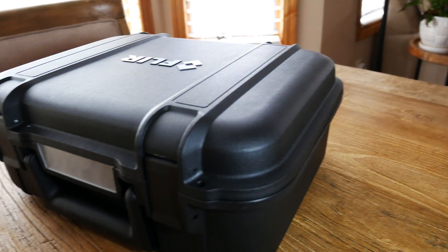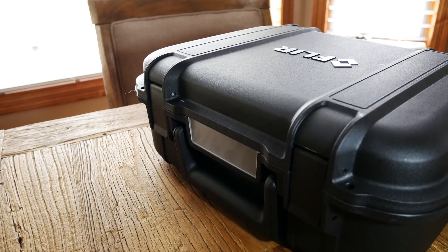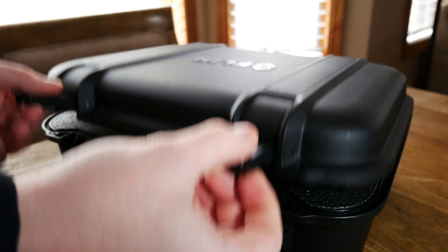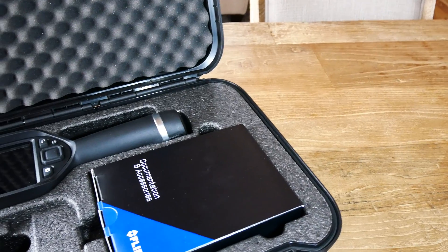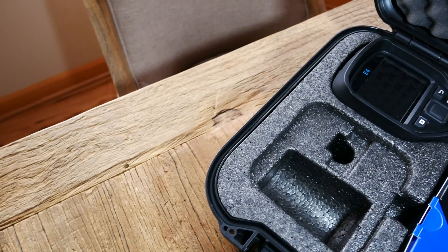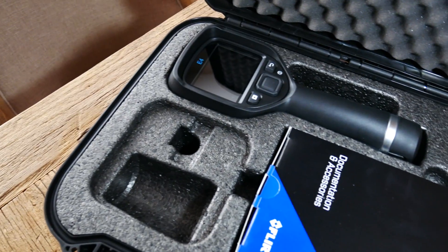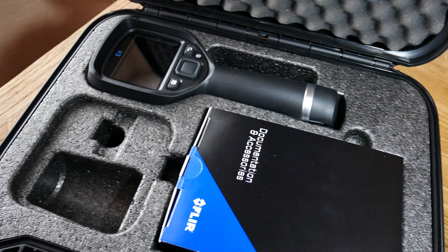All FLIR EX series cameras come in a polypropylene specialty made case with weather seal to prevent ingress. Inside the ruggedized FLIR case we have space for an additional lithium-ion polymer battery as well as a lens. These are kept snug along with the camera in a custom foam molded inlet. The camera does include a few accessories including micro-USB cables and a wall adapter.